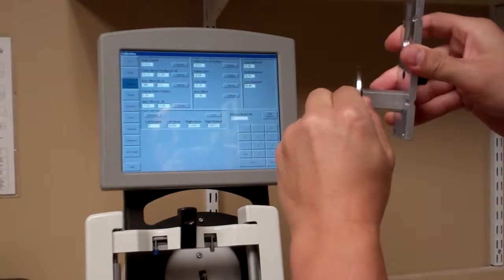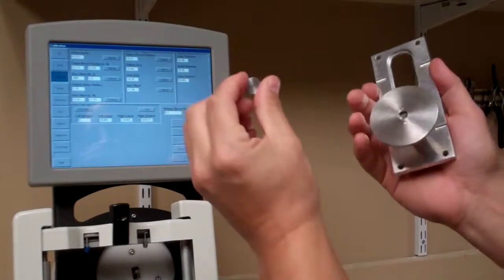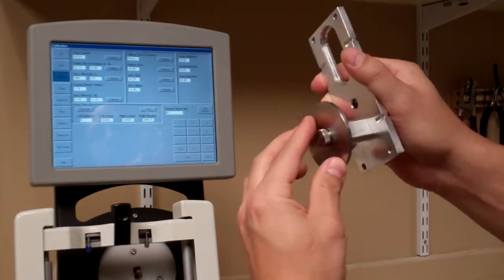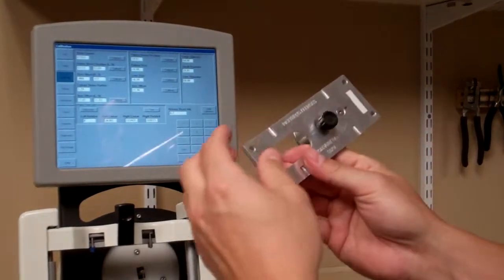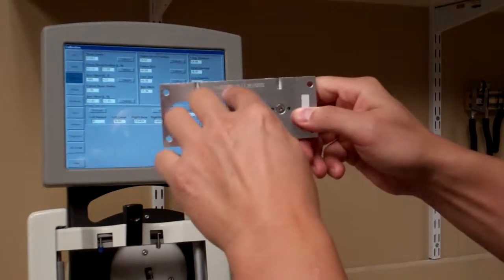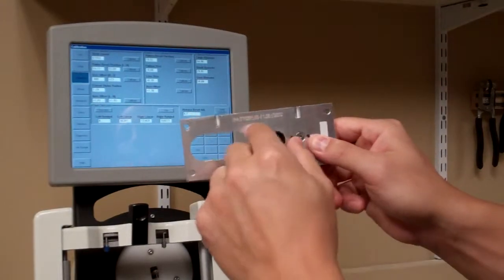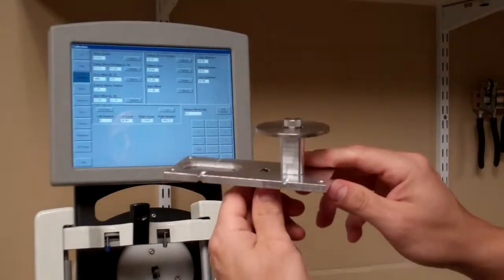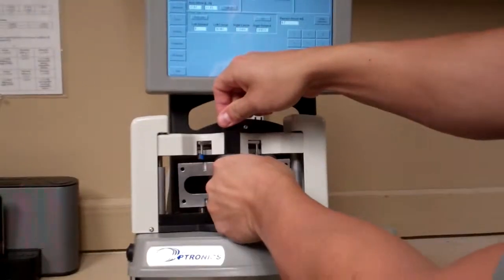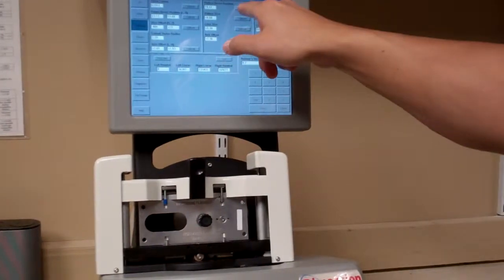Place the 58mm metal disc onto the two prongs. Your kit also includes a small magnet — stick it on there to secure the disc so it doesn't fall off. This time orient the tool with Pattern Lenses facing up, with the 58mm disc on the right side, and insert it into the machine. Hit Calibrate.